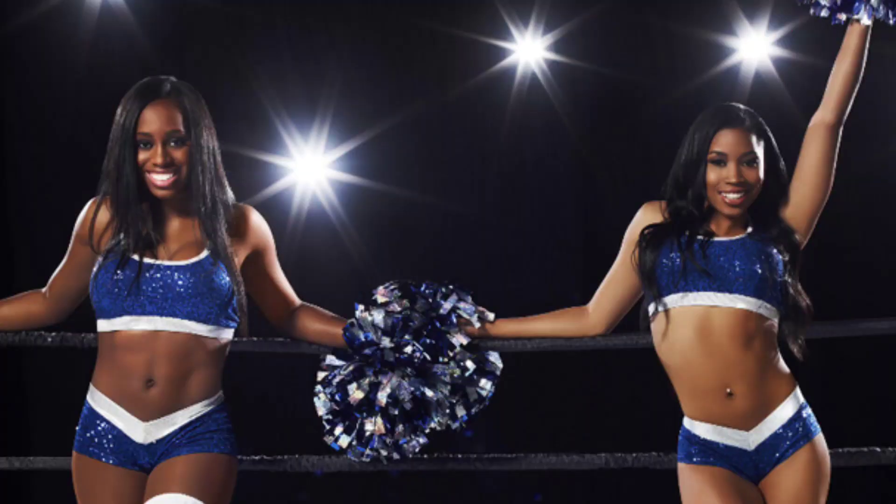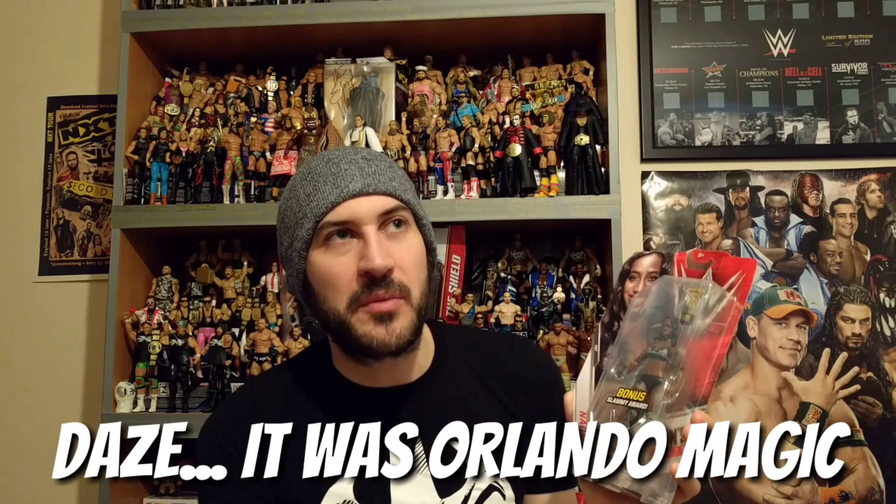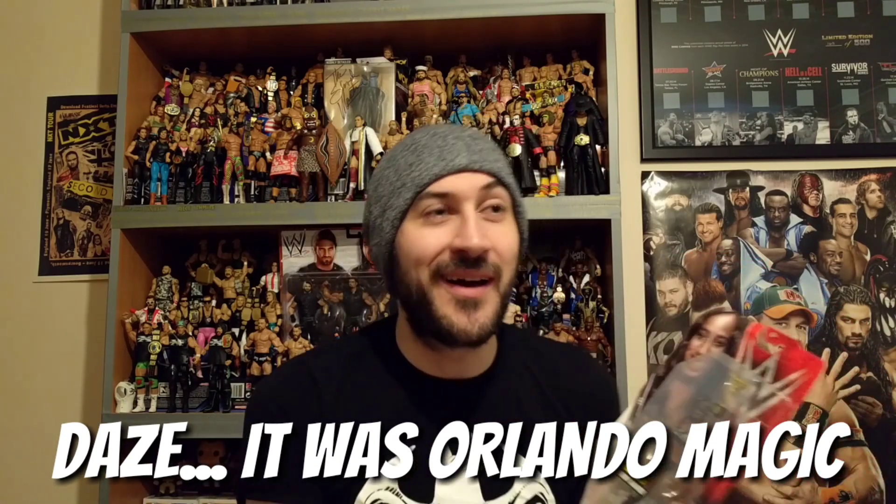She joined the main roster around about 2012 and became a Funkadactyl along with Cameron. Largely she was just bringing Brodus Clay to the ring and dancing around. She is a former dancer — I think for an NBA team, it could be like Orlando Magic or Miami Heat, I can't remember — but it was for an NBA team anyway. And she's also been a backing dancer for Flo Rida, believe it or not. After the Funkadactyls broke up, she started wrestling on a regular basis.